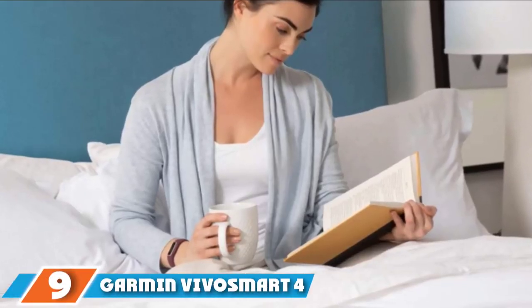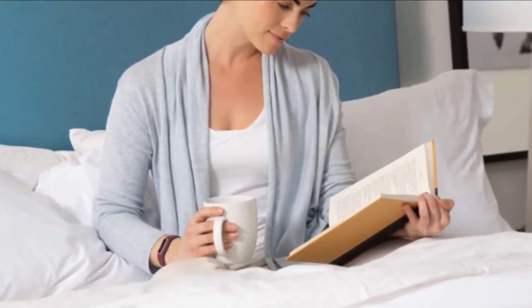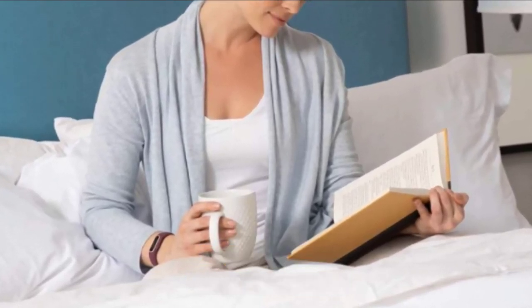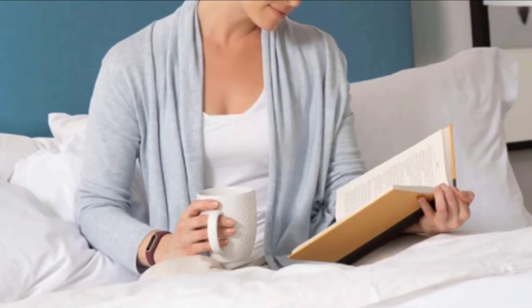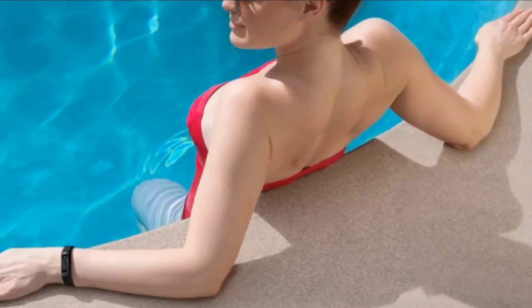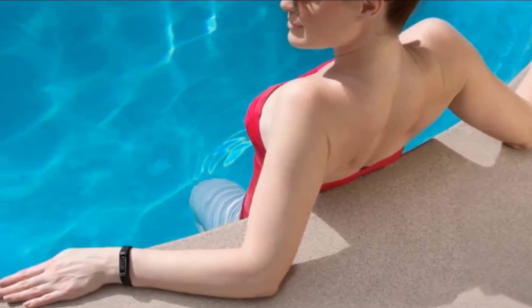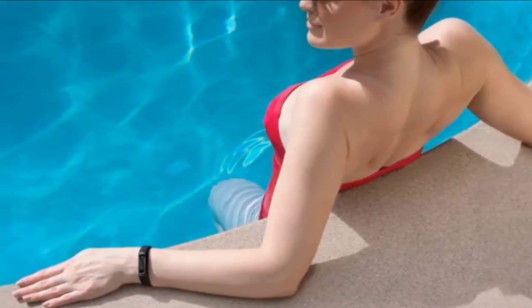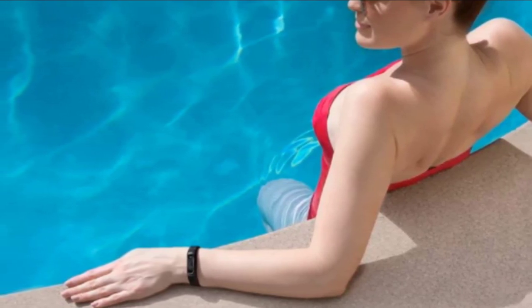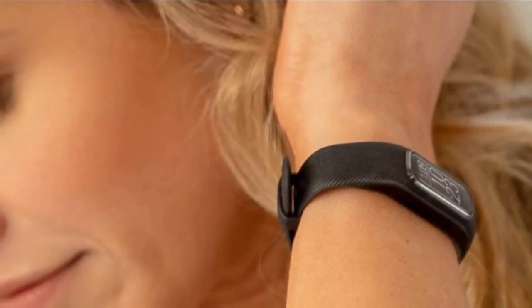Next at number 9, we have the Garmin Vivosmart 4. If you're just getting started running or prefer a fitness tracker that can also help you track your runs, the Vivosmart 4 is Garmin's best option. The watch is primarily for tracking steps, sleep, and general working out, but it has synced to your phone's GPS to accurately track your runs. It also has wrist heart rate for all-day heart rate monitoring. It's a slim, lightweight design with good battery life — up to 7 days before recharging. You can't store music, but you can control music from your phone directly on the watch with its clear touchscreen display.